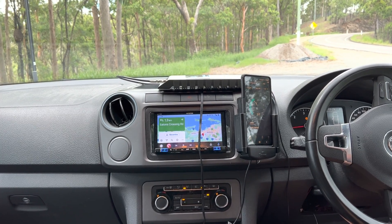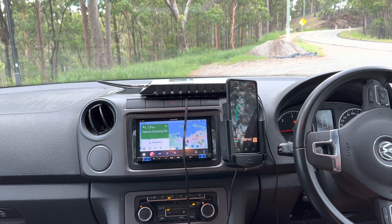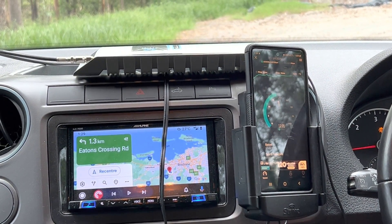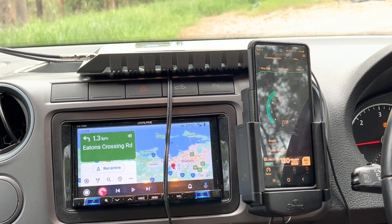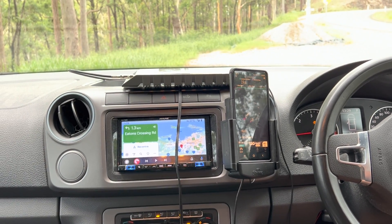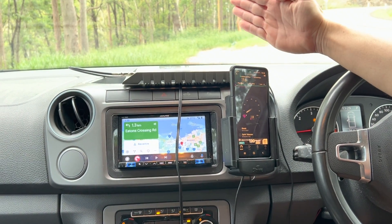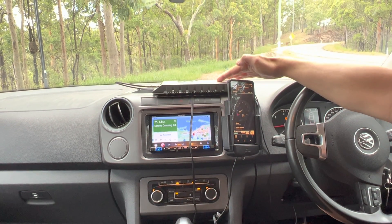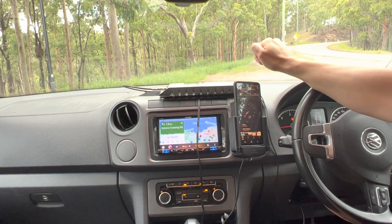So what we're getting there is 17 megabits per second as a download speed, and that is a really great result. A lot of people using CellFi boosters or even Strike cradles need to understand a really important factor: if there is not a mobile phone signal outside where that antenna is — the B2 antenna — this device, and no device that exists on the planet, can invent a mobile phone signal.